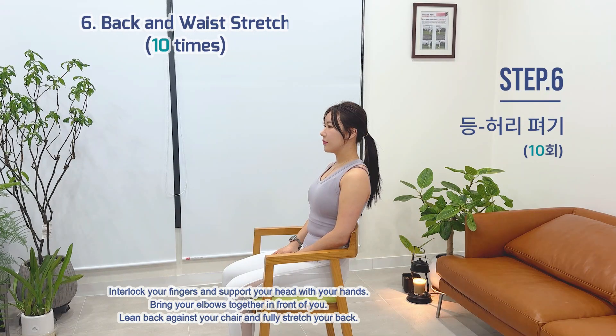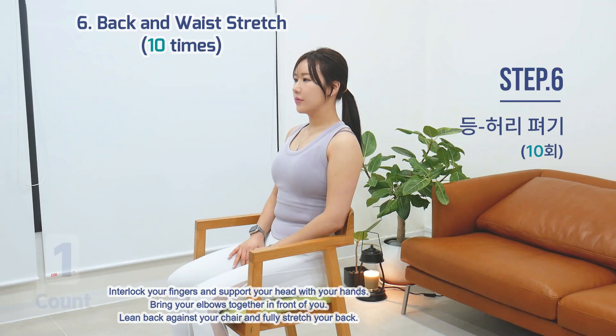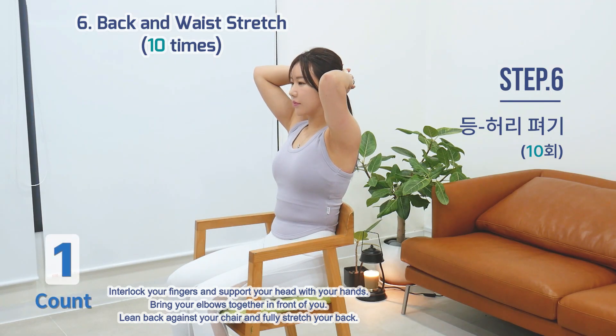Exercise 6: Back and Waist Stretch. Interlock your fingers and support your head with your hands. Bring your elbows together in front of you. Lean back against your chair and fully stretch your back.